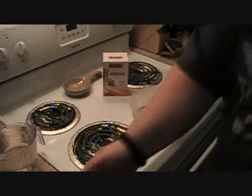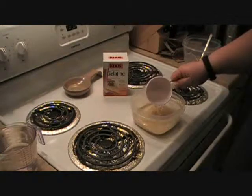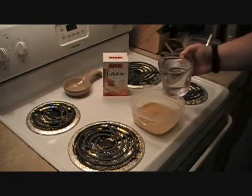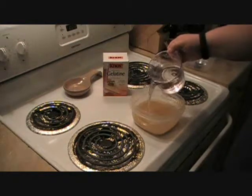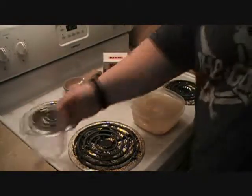We want four cups of water — cold water. You don't need warm, you don't need hot. So again, that's 16 packages for four cups of water, and four packages per one cup of water.